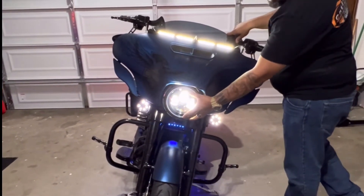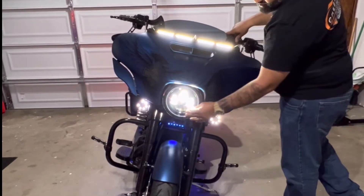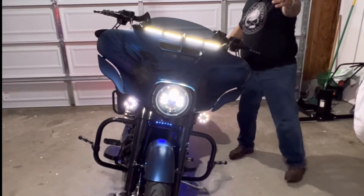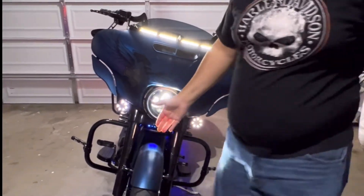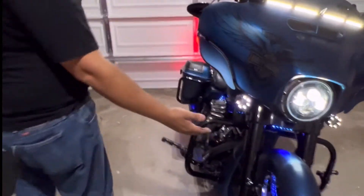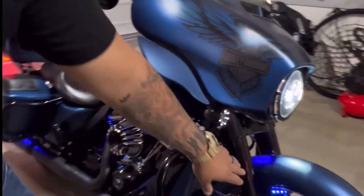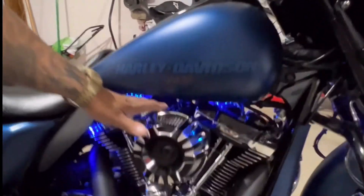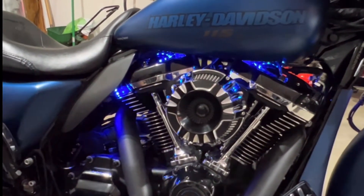I have a Daymaker as my main headlight. Over here I have the accent lights on the engine, which are yellow — as you can see, they are on the inside of the engine. It is beautiful.